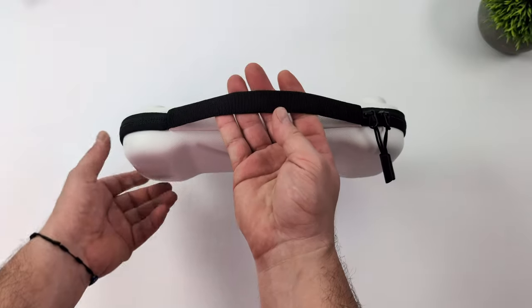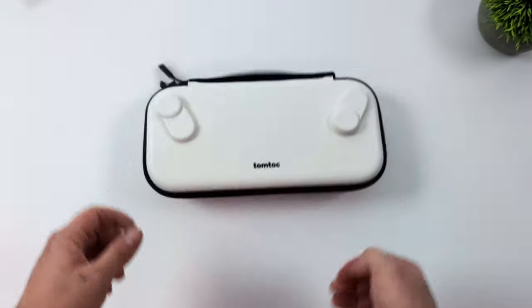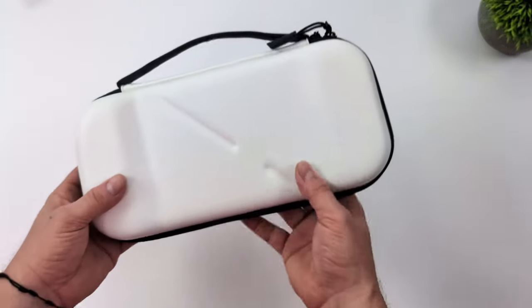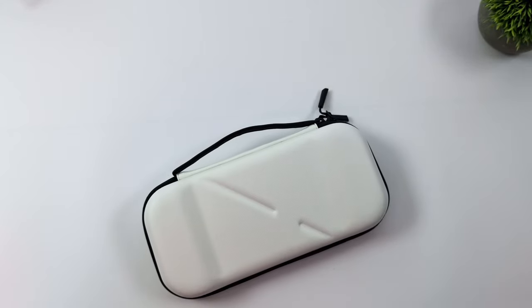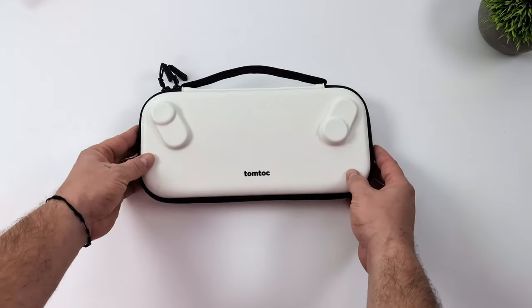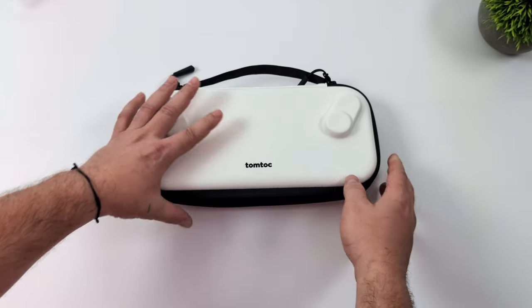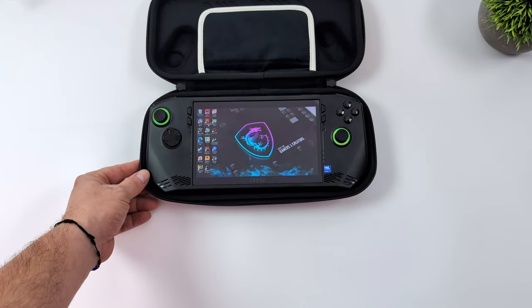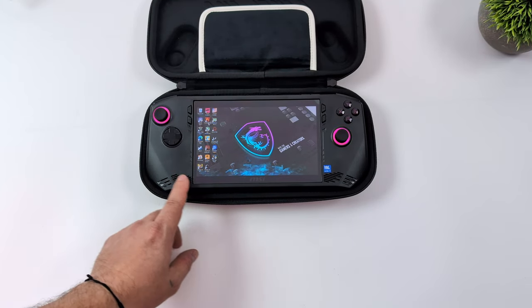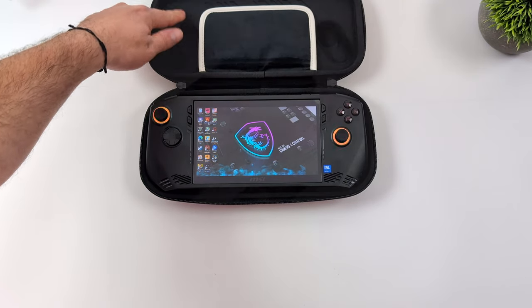They make several different colors — I've seen them in all kinds of colors on their website. It has a handle, and I wouldn't mind throwing it in my backpack. For minor slips you're not going to damage the handheld at all. MSI does make a carrying case but I personally haven't seen it up for sale — it might be on Best Buy or Newegg. But if you're looking for something you can pick up on Amazon, this TomTalk case works out great for the Claw.